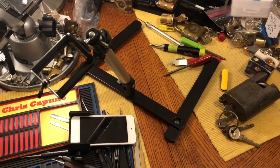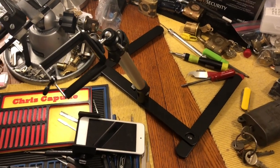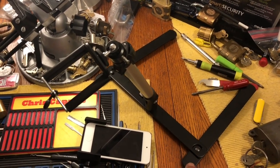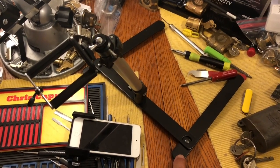Hi there, this is Chris. This is just a quick video on this little cell phone holder that I bought. It's called a copy stand. You can get them on Amazon for about 17 bucks.